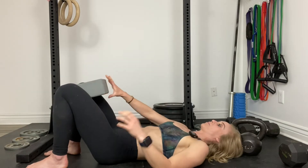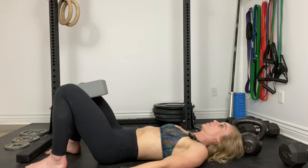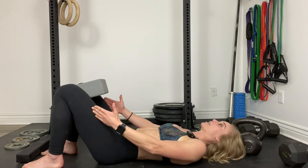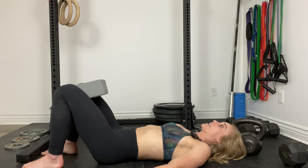Your spine is in neutral. What you're going to do is gently squeeze about 25% equally from each side, squeeze into the block, and hold for five seconds. Then ease off the squeeze gradually.